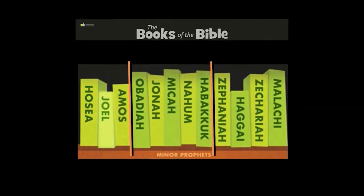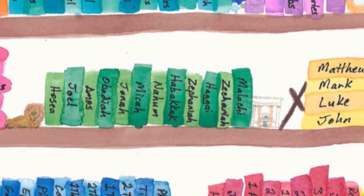Attention. Present Bibles. Amos. Start. — These are the books of the Minor Prophets.